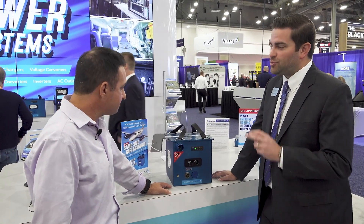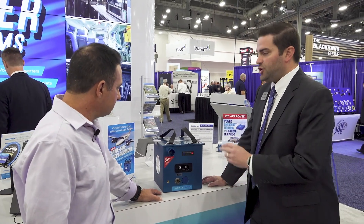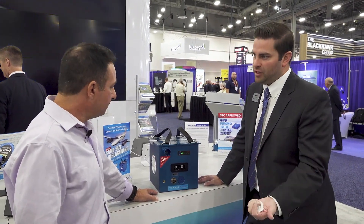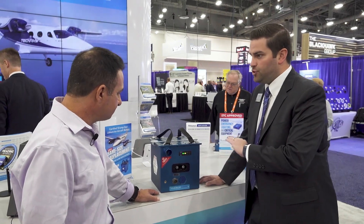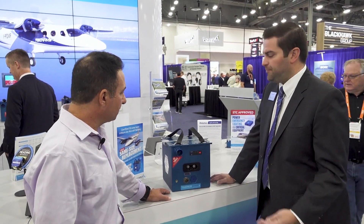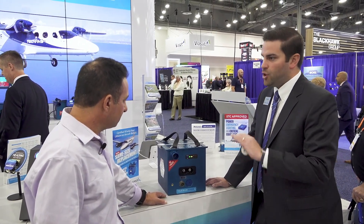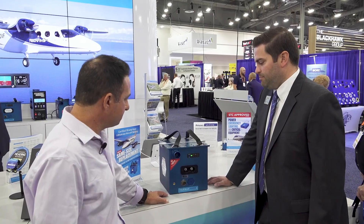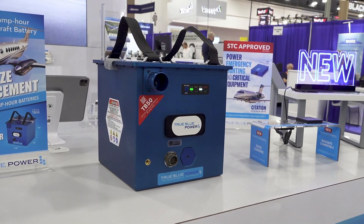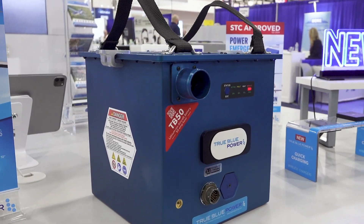The maintenance is on-condition. That's one of the best things about the battery — there is no scheduled maintenance required. Because you enunciate into the cockpit, whether you're using a light or a gauge, you don't have to do any capacity checks or anything like that. The idea with this battery is it's going to last you eight to ten years and just stay on the aircraft — it's kind of a set it and forget it thing. You spend a little bit more for lithium, but you get a lot of benefits out of it.